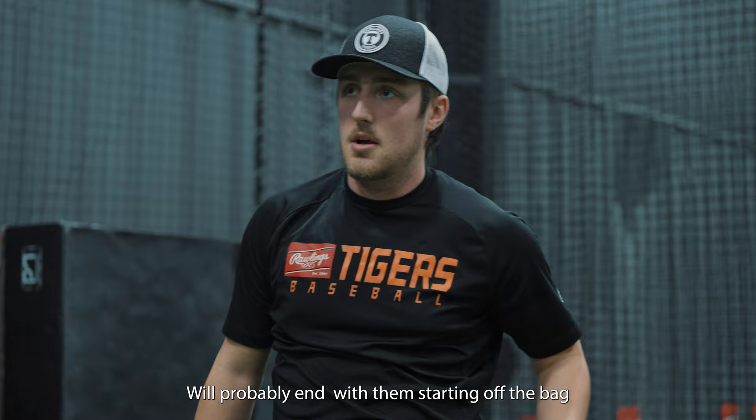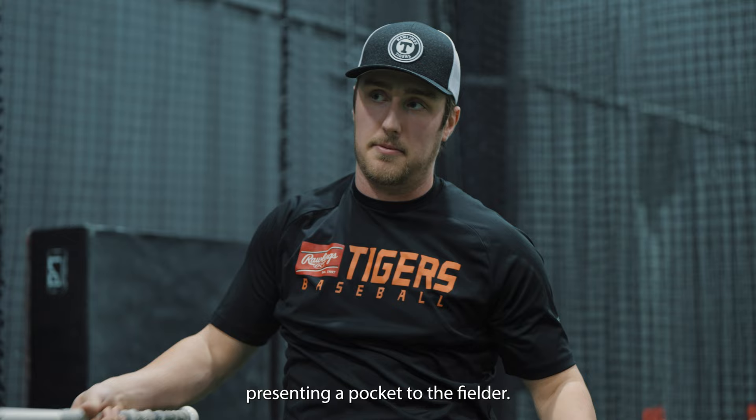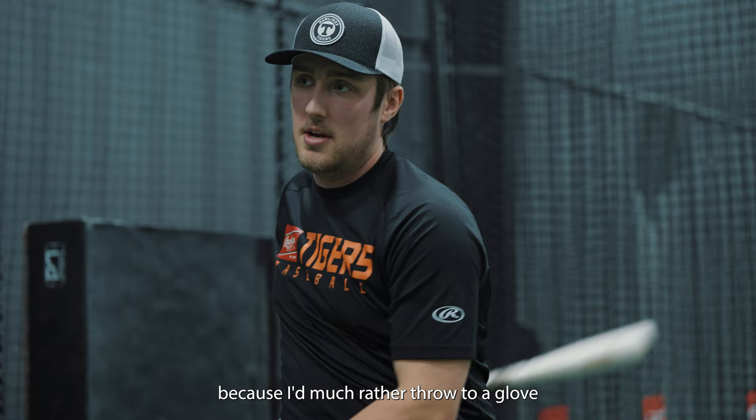What are you going to end with? I'll probably end with starting them off the bag, having them run over to the bag and set up and show me the target. Really big on presenting a pocket to the thrower, because I'd much rather throw to a glove as opposed to throw into a guy with a little target.